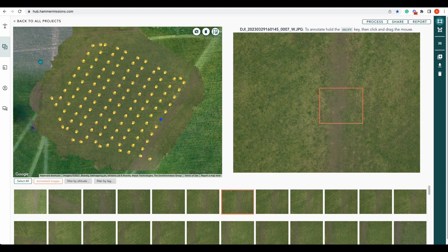End to end — from getting it out of the box, to planning on site, to coming back and processing our imagery. I hope you've liked our video. If you did, give us a like, drop a comment below, and if you have any questions you can always contact us at team@hammermissions.com. Thanks very much for watching — see you again.